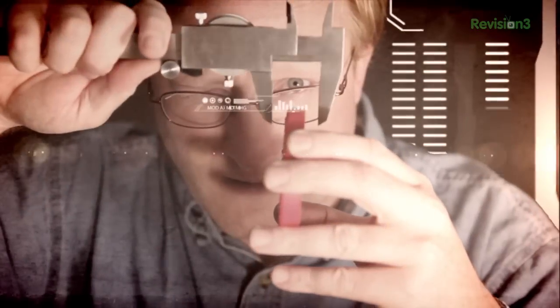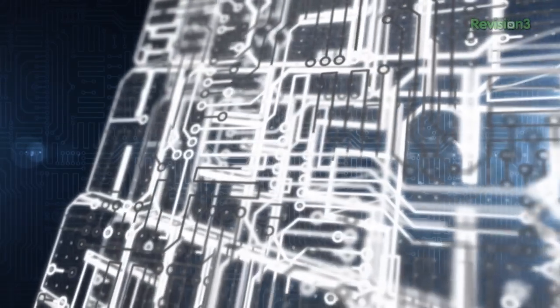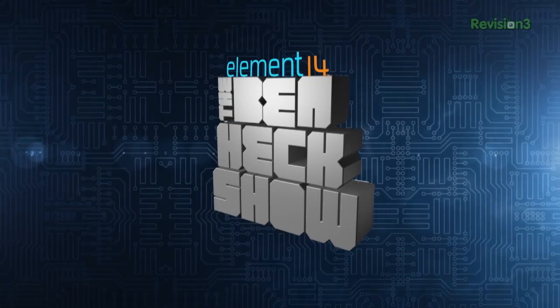Amazing builds, exclusive mods, cutting-edge ideas, electronics, engineering, and more. Every week on Element 14's The Ben Hex Show.